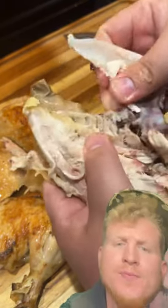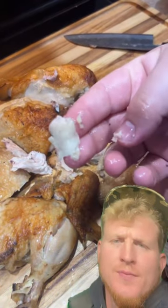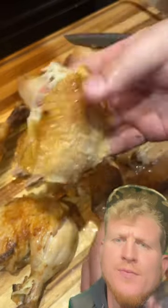You need to hit up the backbone for all that extra meat because the most important part is back there — the oyster. Make sure you take it and eat it, because Oprah ain't giving those away.